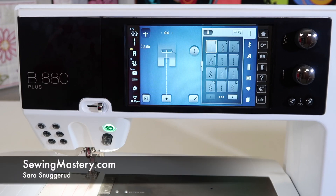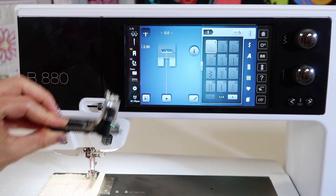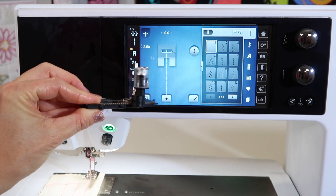We're working through over 120 videos on the Bernina 880, and this one we're going to talk about calibrating your buttonhole foot.